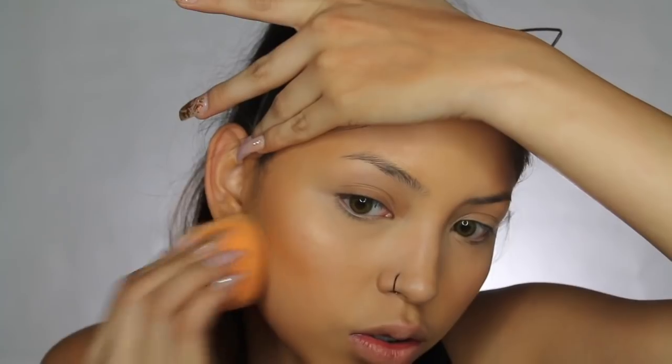Before we move on, I'm going to powder down the face a little bit, just under my eyes so I don't crease, and I'm going to clean up that cream contour that we did earlier.